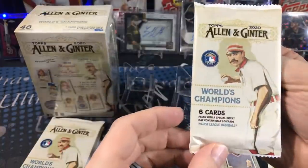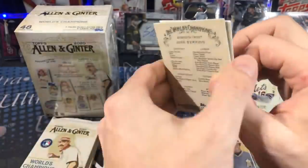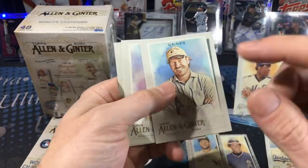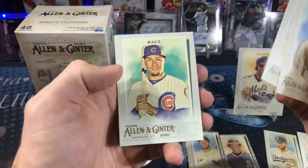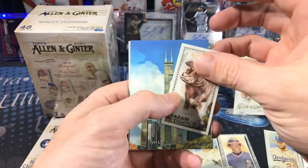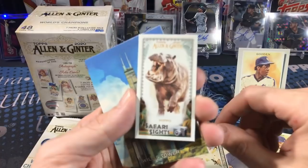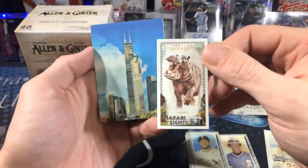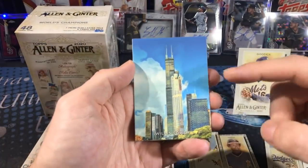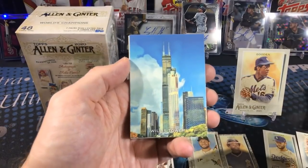These are six-card packs. I wonder if they're the same odds as the blasters — I'll figure that out and let you know in the value series. Yeah, Bob Gibson. Safari Sights — check that out, that's the hippo. And last year had the airplane series; it looks like we have skyscrapers this year, like the Willis Tower.